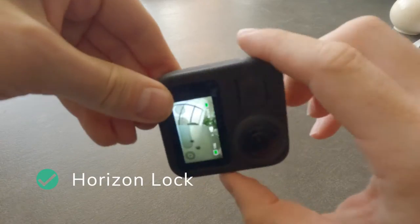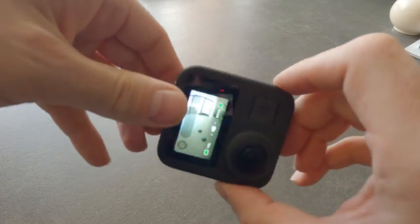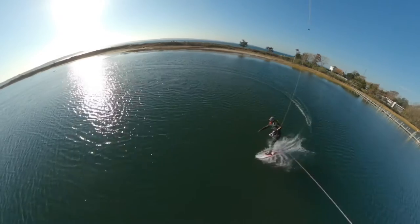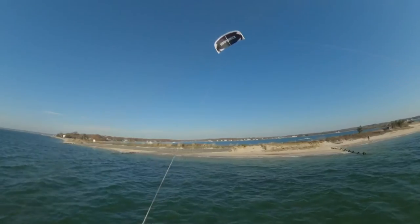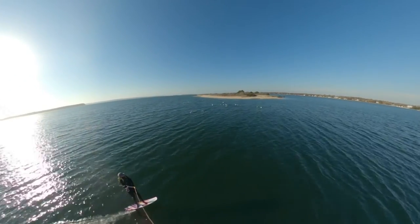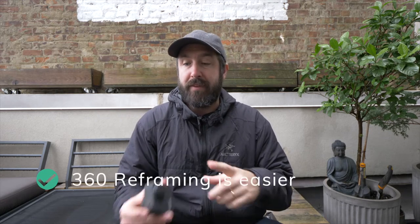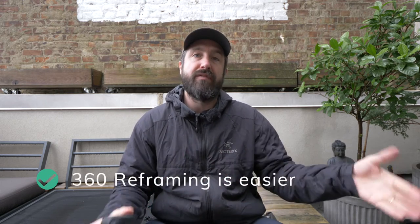Something I really like: in 360 mode, the camera allows horizon lock, meaning no matter whether the camera is right side up or upside down, it rotates the horizon so your footage is always correctly oriented. This is particularly useful with a line mount — when kite surfing, as you turn your kite the camera would constantly rotate, but the GoPro Max lets you get really smooth line mount footage.